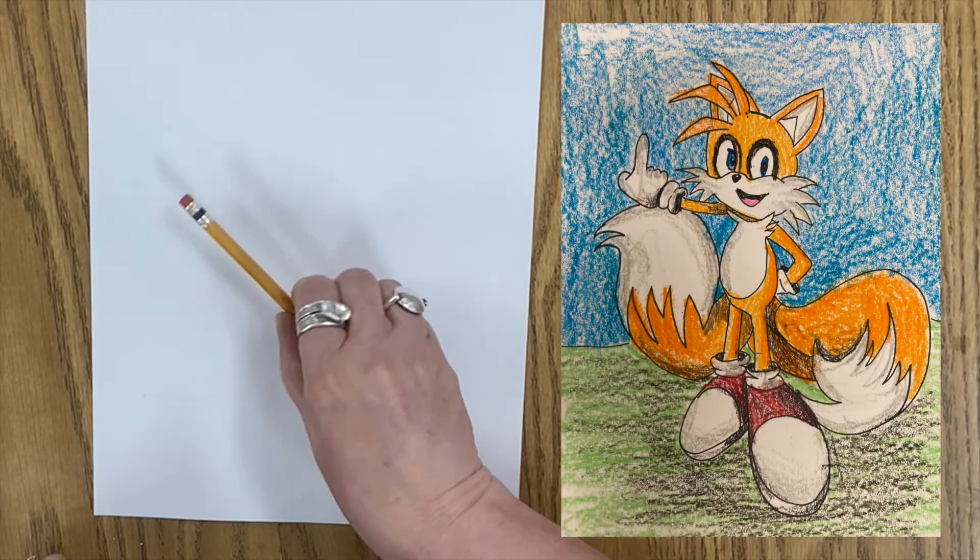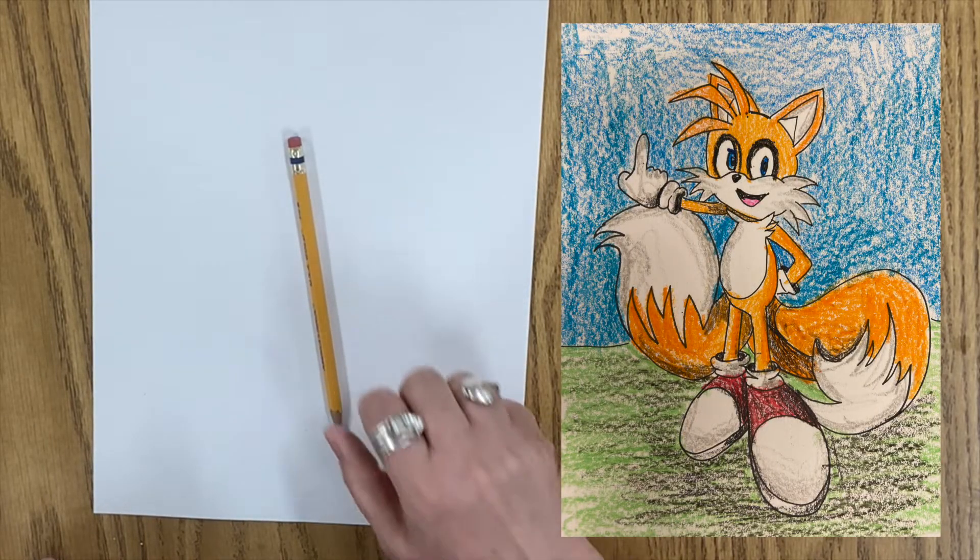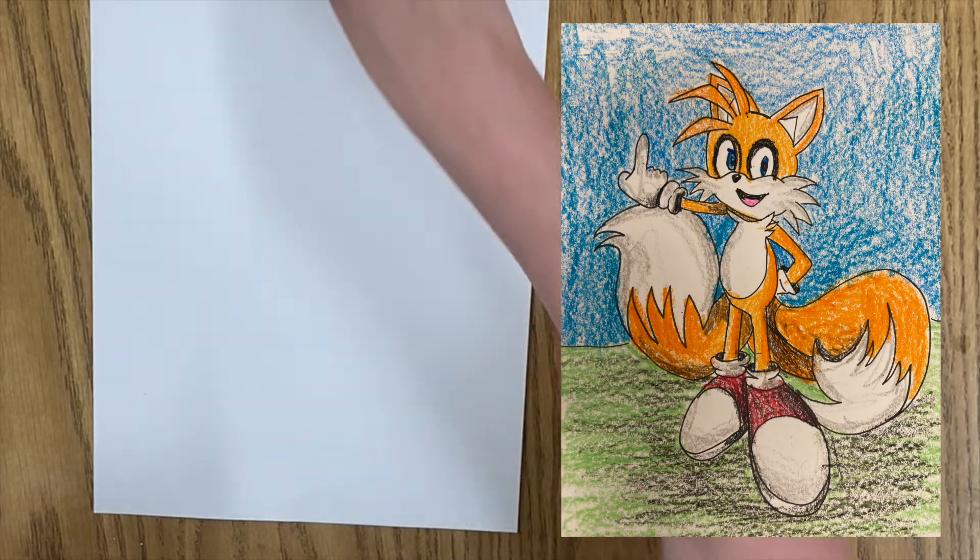Hello, art friends. Get those pencils ready. We're going to be drawing Tails from Sonic the Hedgehog.